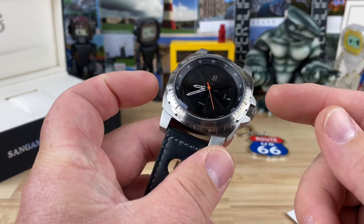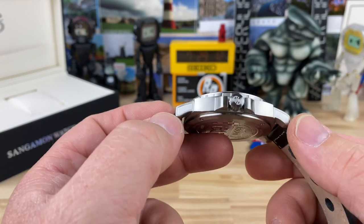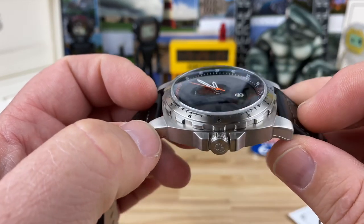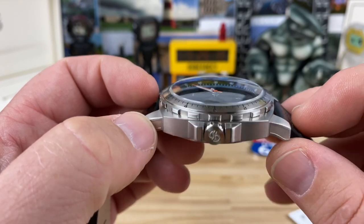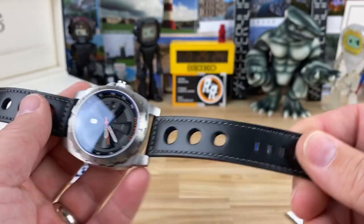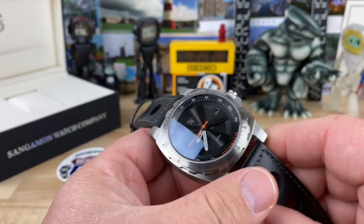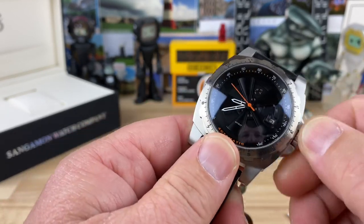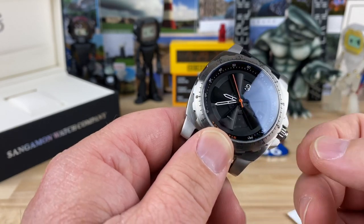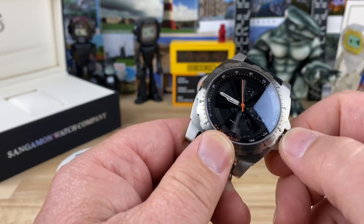You're looking at a 44mm case, a very long 53mm lug-to-lug, so it's going to have a lot of wrist presence. 14.5mm thick, but that's because of that domed sapphire crystal up top — it sits very proud and that's where it gets a lot of its thickness. 22mm lug width comes on this rally-style leather strap. It's using the Seiko NH35 movement with a non-screwdown crown — first position winds, pop out to change the date, then hack and adjust the time.